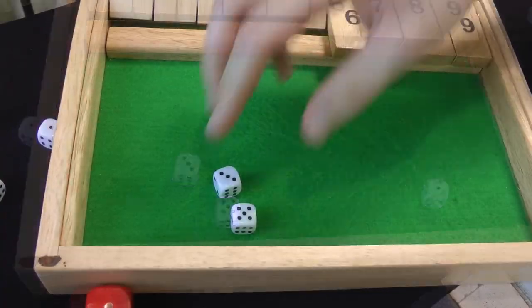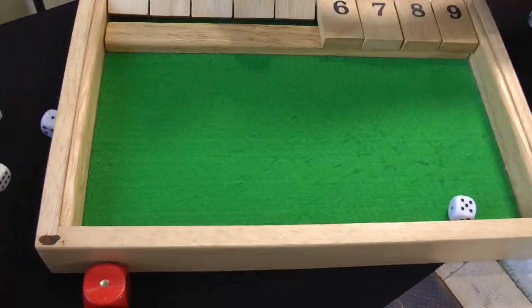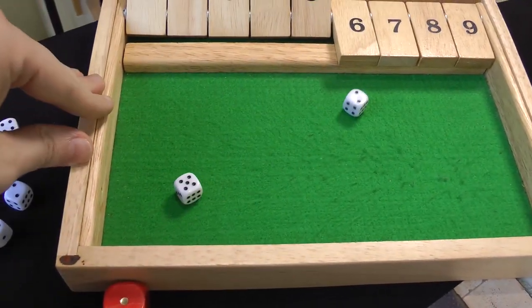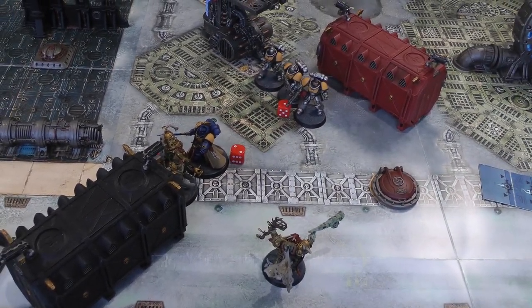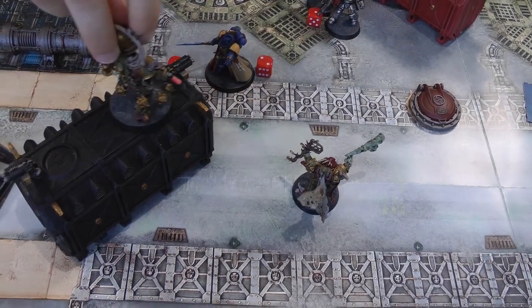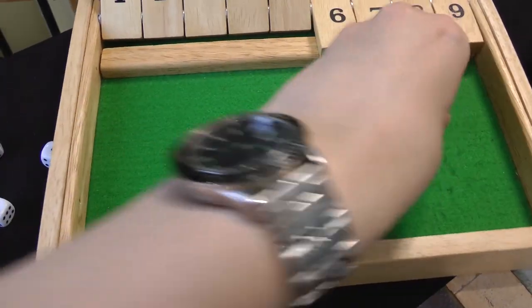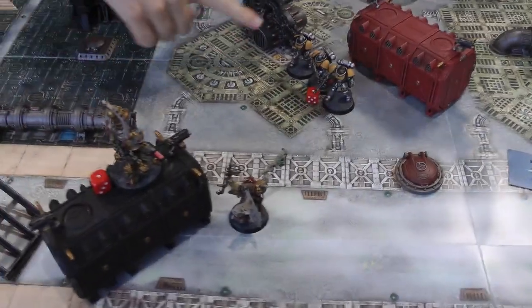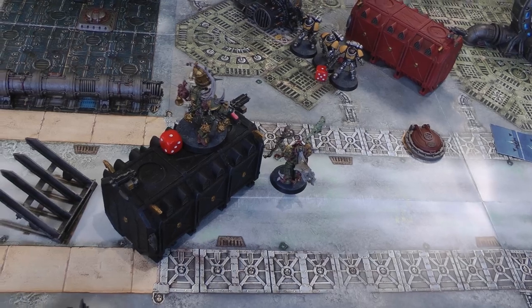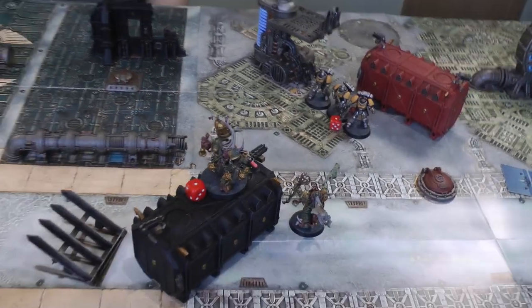The Blightbringer hits back — two hits — wounding on fours rerolling everything — two wounds — two damage — three plus armour saves — both failed — Librarian goes down. Death Guard turn five: Plaguecaster moves to be closer to the Librarian and casts Smite — gets it — one mortal wound plus one for rolling a seven — the Librarian goes down, killing the Space Marine warlord. It will be three victory points to one at the end of the game to the Death Guard. Death Guard victory!